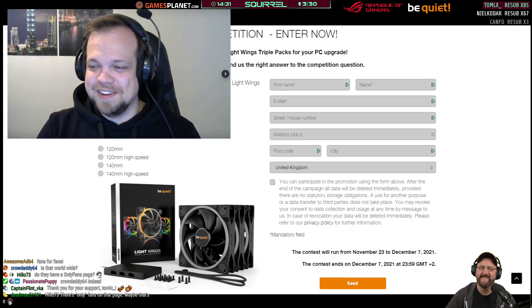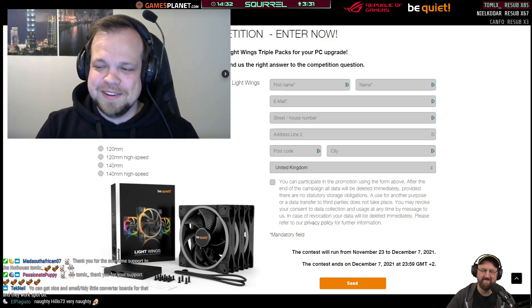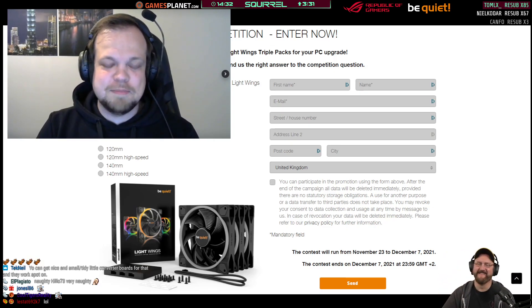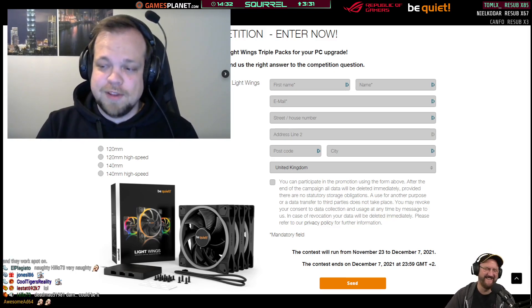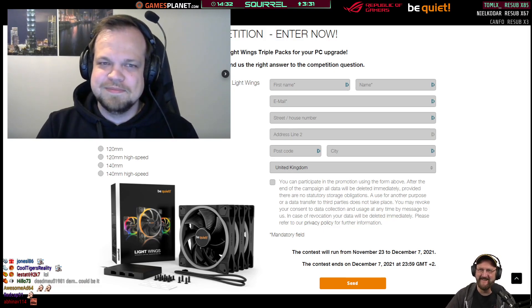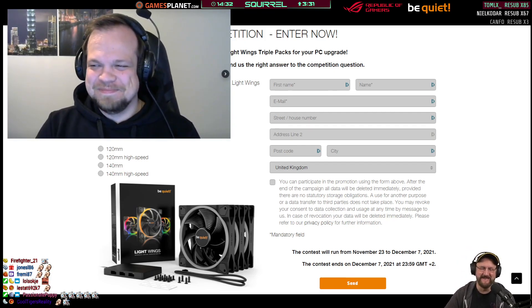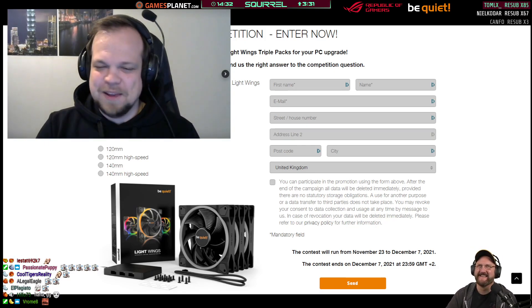Hello73 asks if we have an OnlyFans page. I actually suggested internally that we could open an OnlyFans page for Be Quiet and show lewd pictures of fans — but the idea was rejected. The people in charge just have no sense of humor. It would have been an amazing OnlyFans page — probably go viral and get a massive flash of interest.